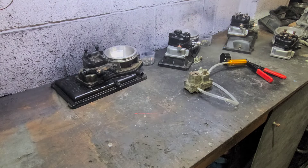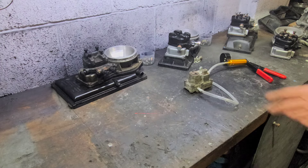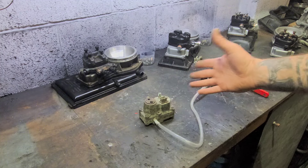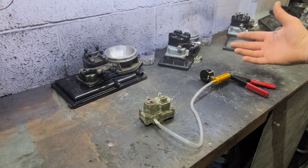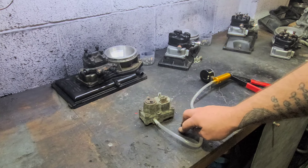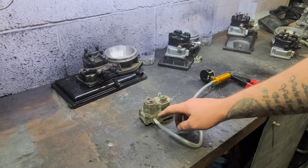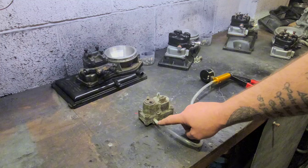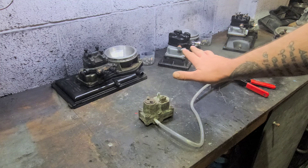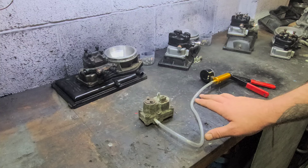First off, I'm going to show you what a warm-up regulator shouldn't be doing. We've got quite a few lying around. This is your basic Golf valve, or Porsche, or anything — pretty much all of these are exactly the same. As we know from our other videos, this is your diaphragm port or your vacuum input from the engine, and this is just atmospheric pressure.